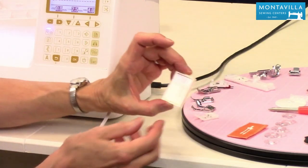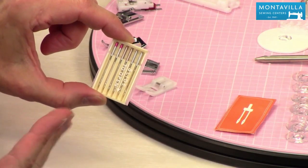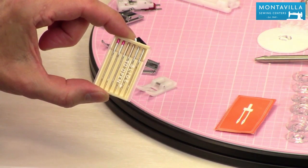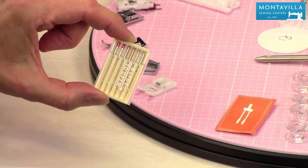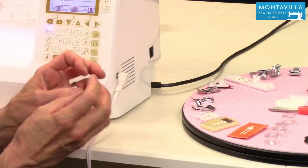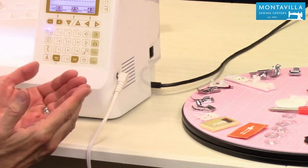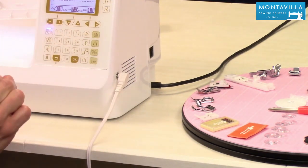Then we have your needle set. The book is going to talk about what the different kinds of needles are good for, but basically keep in mind that you want to use the right kind of needle for your particular fabric. You would want to use one kind of needle for sewing knits and another kind of needle for sewing wovens. I personally like Microtex or Sharps needles when I'm doing my quilting because quilting cottons need a nice sharp needle. On the other hand, if I'm sewing swimwear, I need a stretch needle that will go through that stretch fabric without skipping stitches.